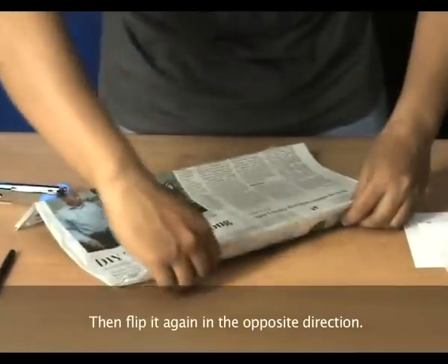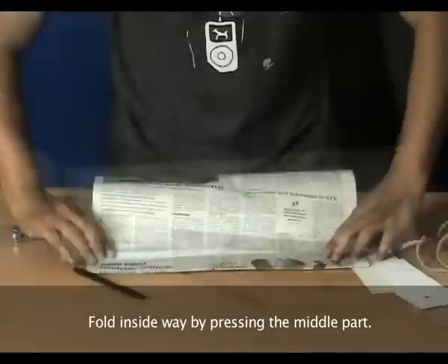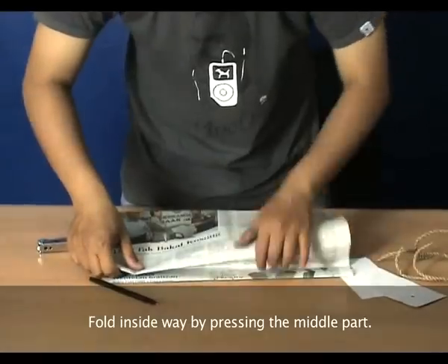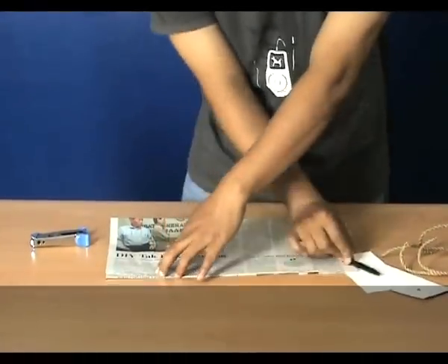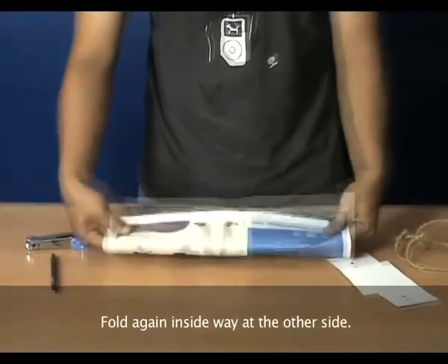Then flip it again in the opposite direction. Fold in sideways by pressing the middle part, then fold again in sideways at the other side.